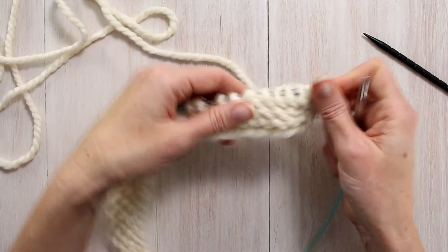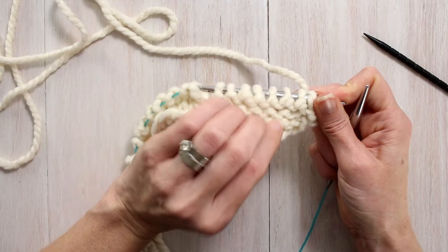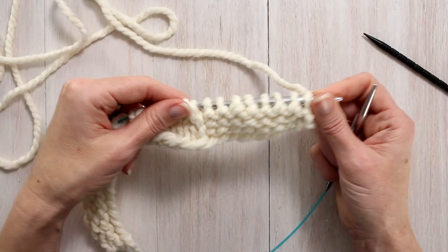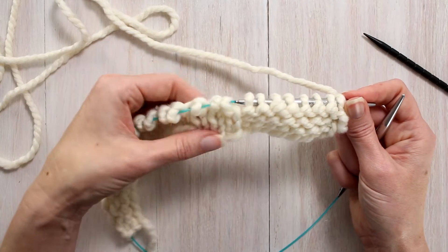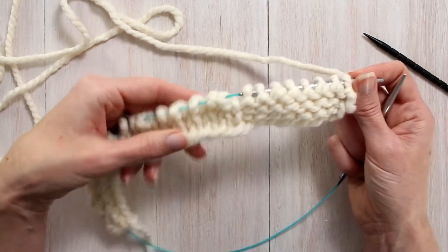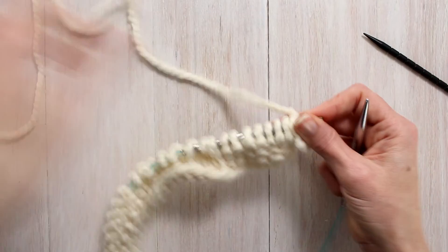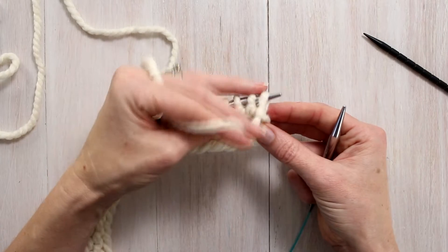I have already knitted our setup rows, which is rows 1, 2, and 3 of the setup part in the pattern. So we're ready for row 1 of the cable pattern. It does have twists in it, so I wanted to make sure those twists were in the first row. Whenever we seam our headband together, the cables at that first row don't look very good, so I want to give it a little bit of space. We are ready for row 1 of the cable pattern.